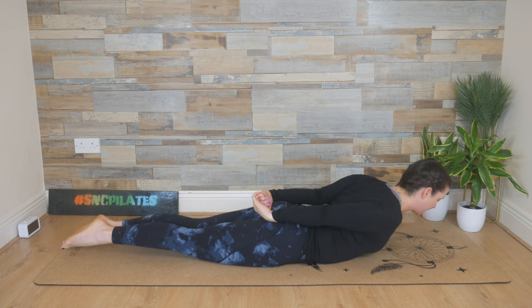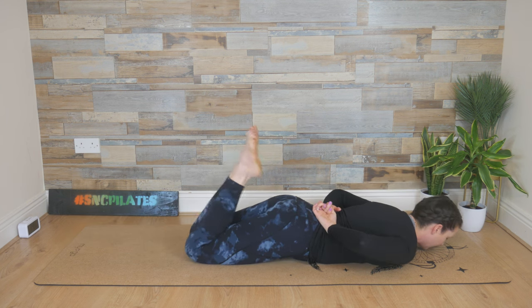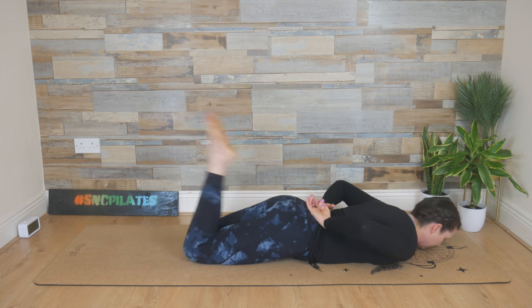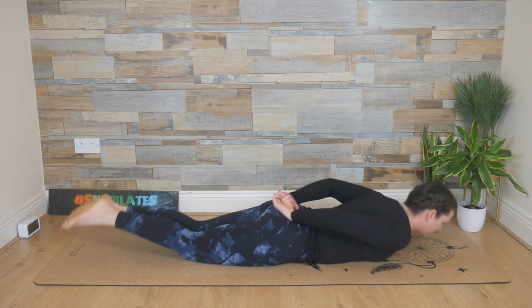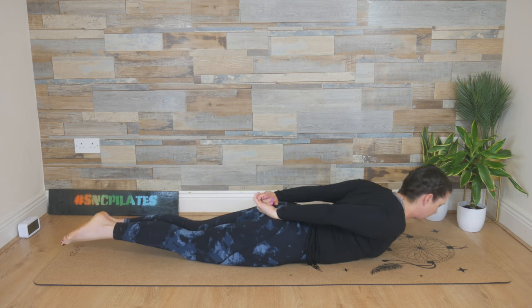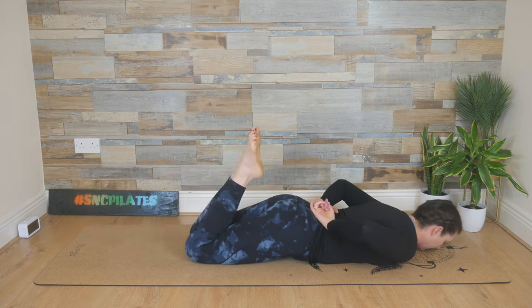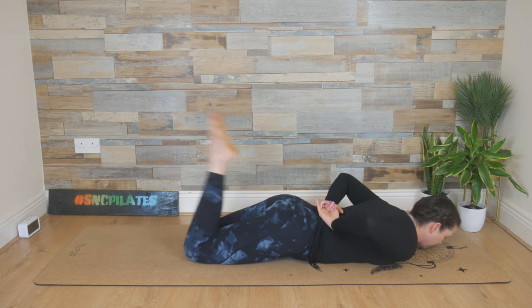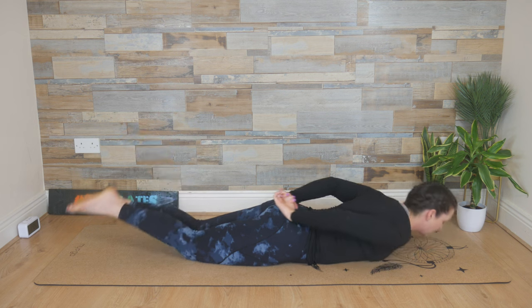Exhale it out. Breathe in, kick twice, and breathe out, stretch everything out. Last three — we stretch. Two more: kick, kick, and stretch. And then one last time: kick, kick, stretch and hold here.